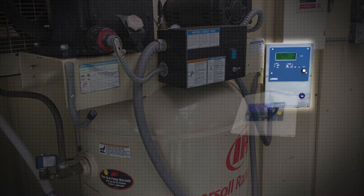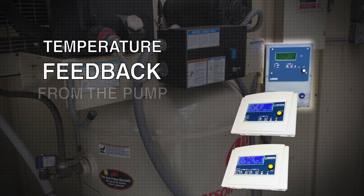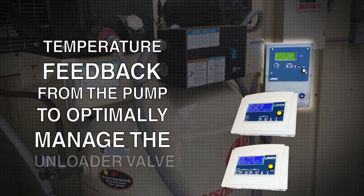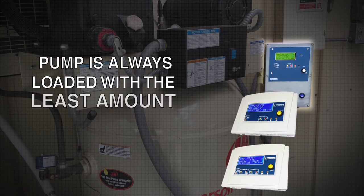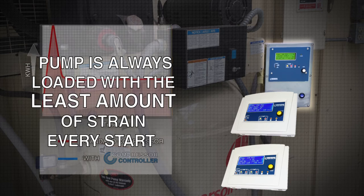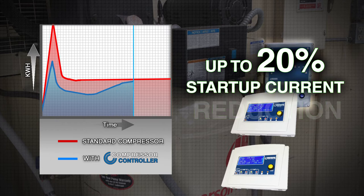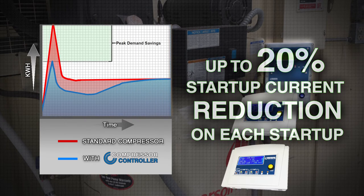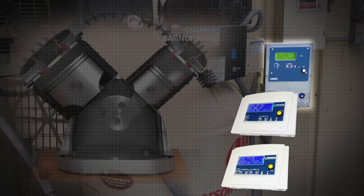Air compressors outfitted with the compressor controller automatically soft start the compressor with feedback from the pump to optimally manage the unloader valve. Precision unloader valve management ensures that the pump is always loaded with the least amount of strain every time the compressor starts. This can reduce startup current by as much as 20% on each startup, and it prevents the mixing of condensate and lubricants while maintaining the efficiency of the compressed air system.